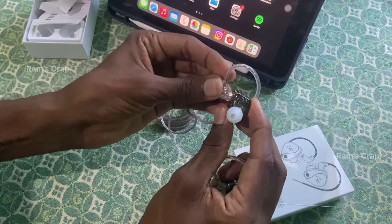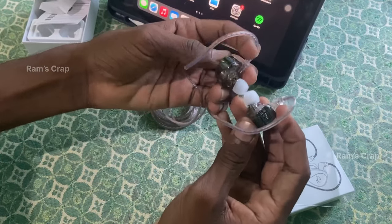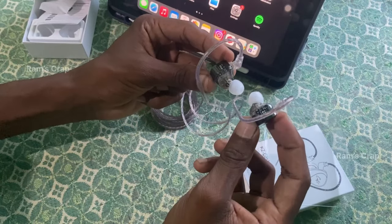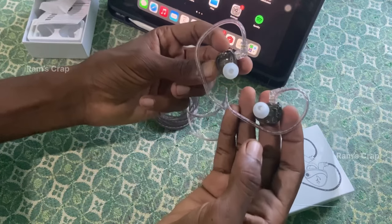It's the sound at the fullest volume. When I chose this, the cable is also detachable — when you cut the cable, the cable is separate. It's amazing.